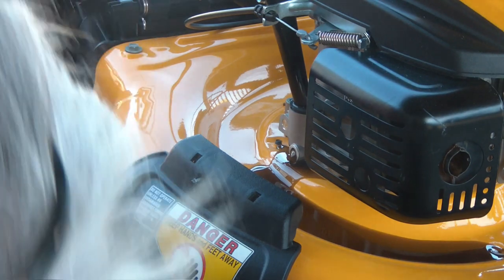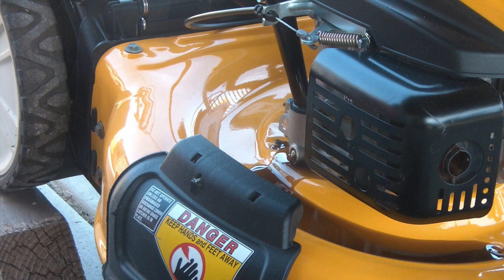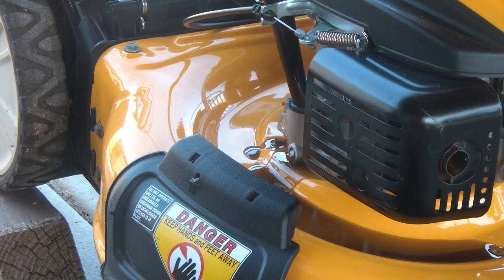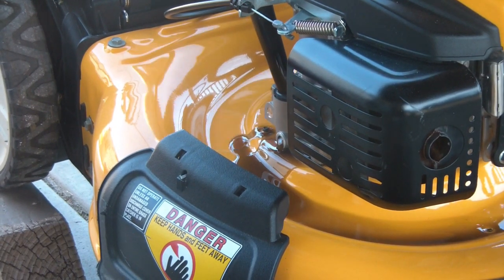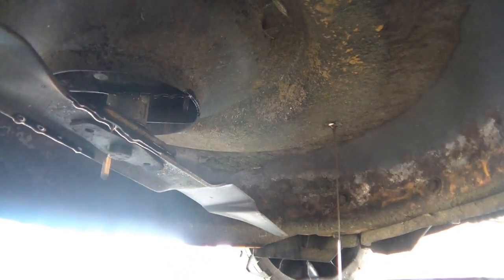I'm going to show you what happened — with it sitting level, it actually drained to where the shaft is and started dripping through there. So I got oil all over where it shouldn't have dripped.